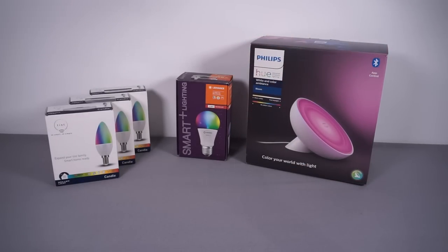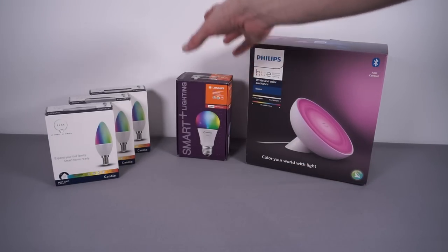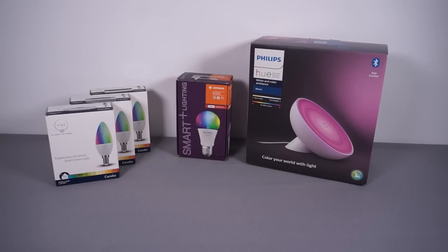What I needed was one Edison screw bulb, three small Edison screw bulbs — one for the living room and two for the bedroom that I'll do at a later date — and then I wanted something a bit more decorative for one corner, so I've gone for this Philips Hue Bloom.